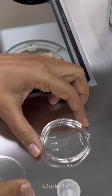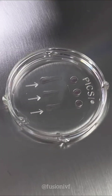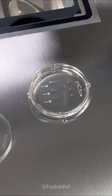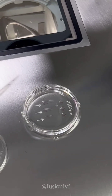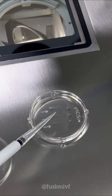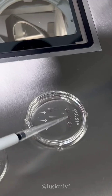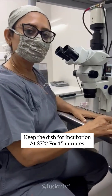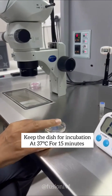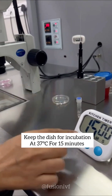So this is how the PIXI plates look like. These are the hyaluronan drops, this is the PVP drop, and here are the hyaluronan drops. Then we will load the sperm for 15 minutes.